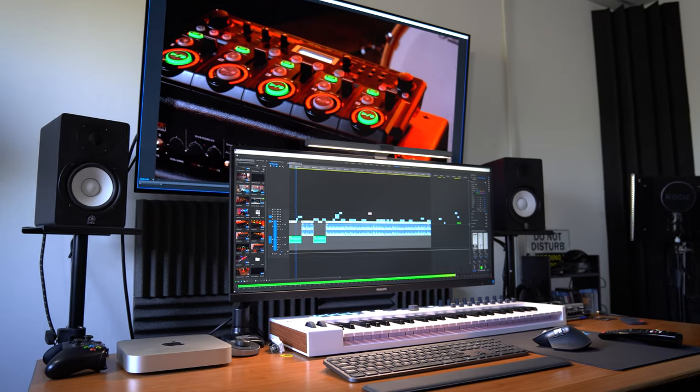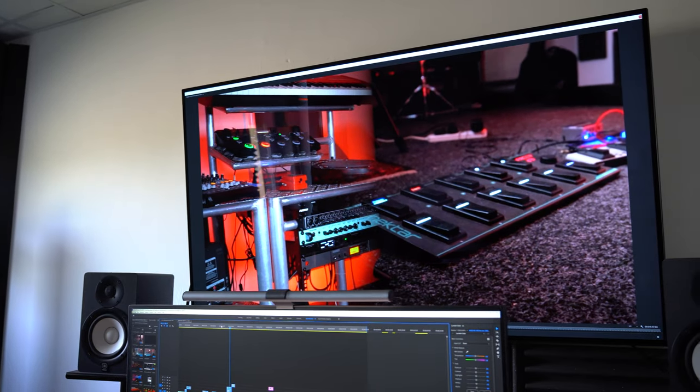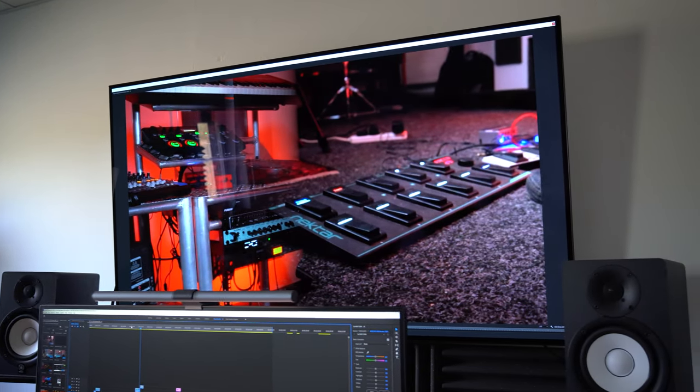Currently I have a dual monitor set up with the ultra-wide as my primary display and then my LG CX above that for all of my color grading and more color accurate work within my workflow, and this has been working really well.